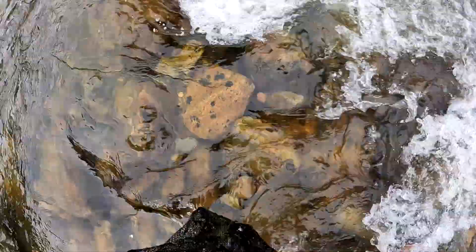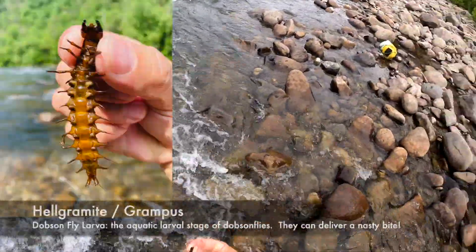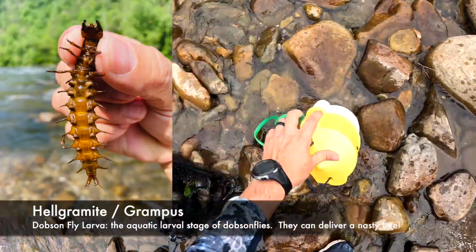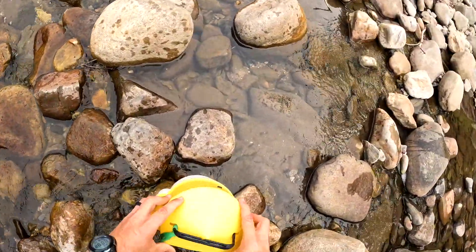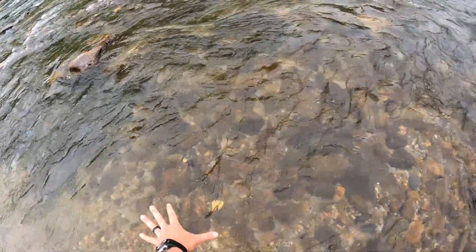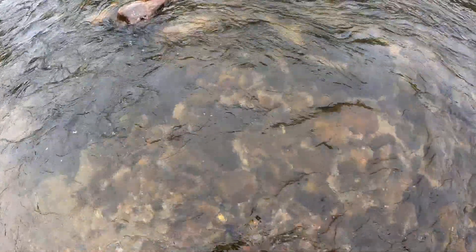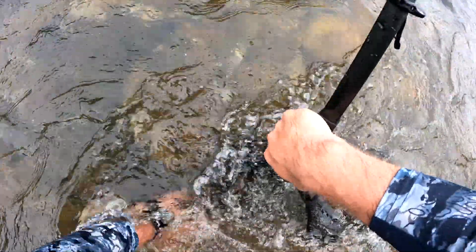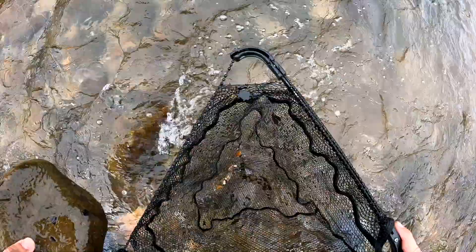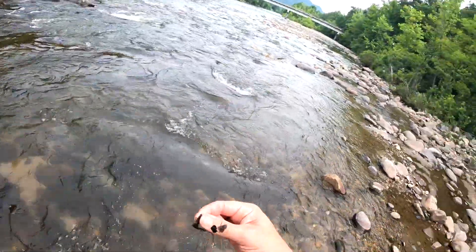There's a grampus on the outside of the net — got him! There's our first grampus of the day. Let's throw him in the bucket. Here's a great place — lots of stones, good sweeping current. Let's get down in here and flip over a few of these. There's a grampus — our second one. Not a huge one, maybe about an inch to an inch and a half long.